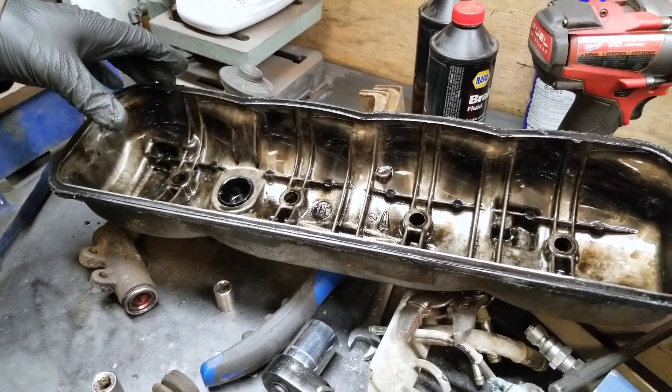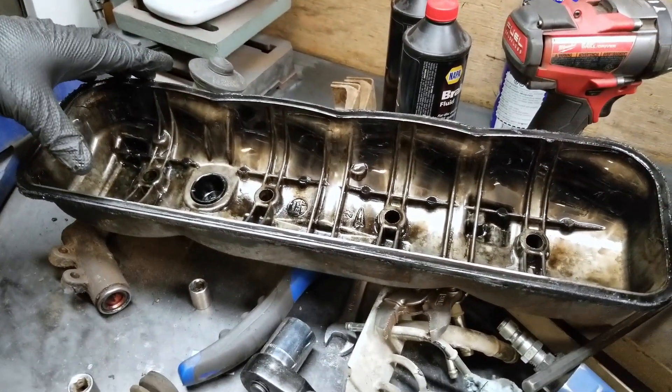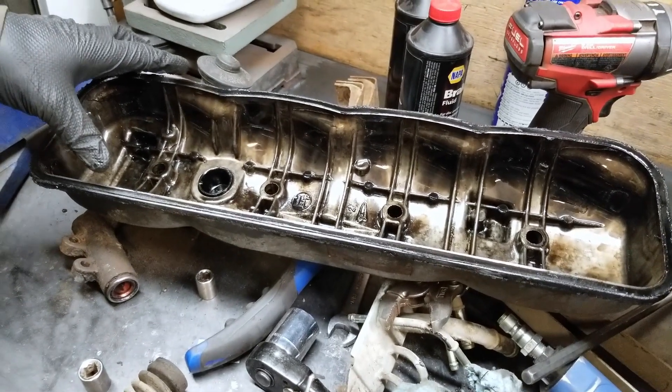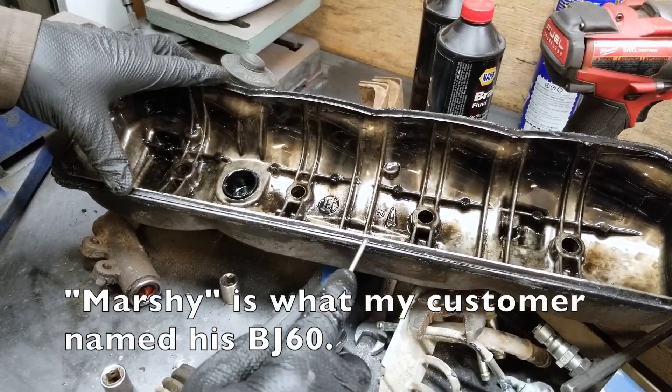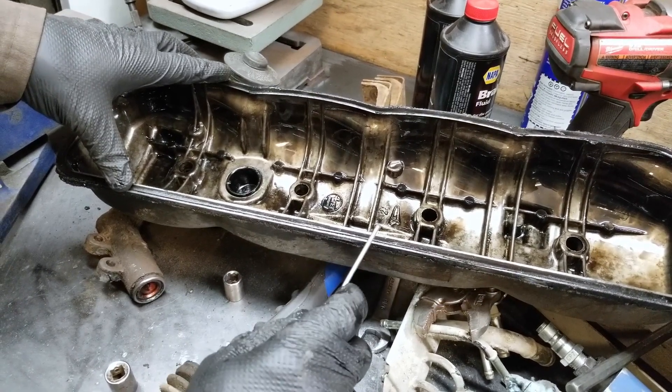Okay, pulled the valve cover off and the thing was leaking quite a bit — there's a lot of oil around the cylinder head.